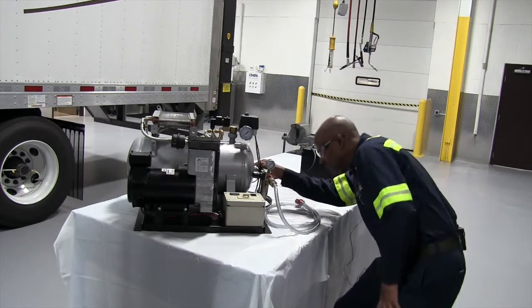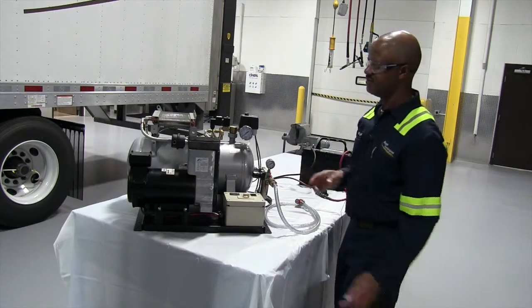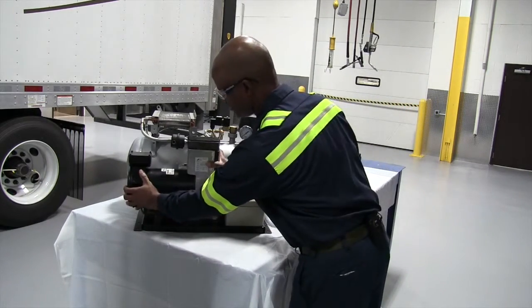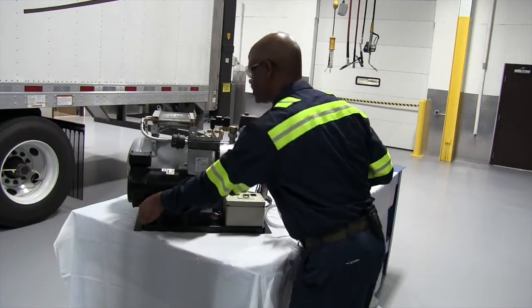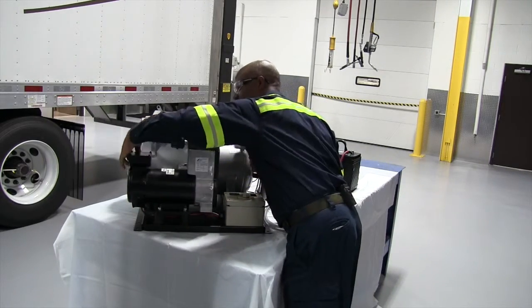Check your tank — make sure it is secured and tight. Your compressor, make sure that is secured and tight. Also check the wiring on here; make sure nothing is rubbing. All secured and tight.